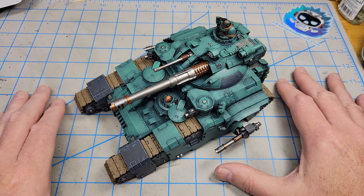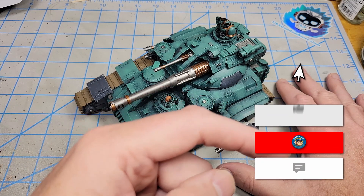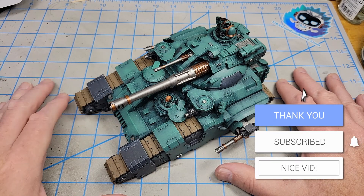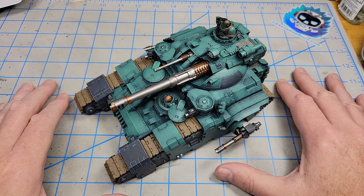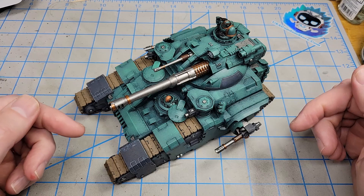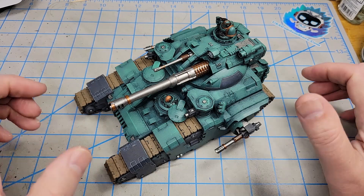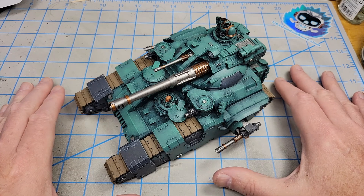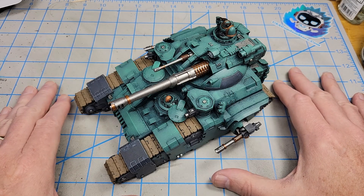Be sure and hit the subscribe link down there so you'll know when I have a new video come out. Hit the little bell — it'll keep you posted. I'd also be grateful if you would click the like button below and drop a comment. It helps me grow the channel and lets me know that you enjoy the video.